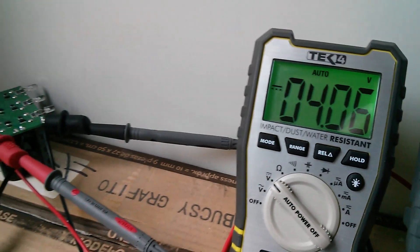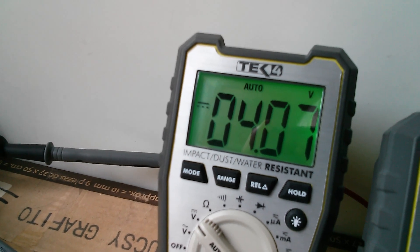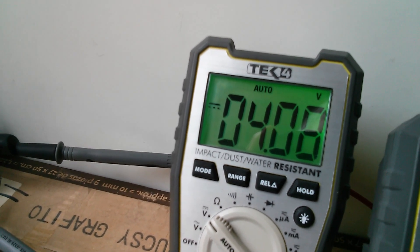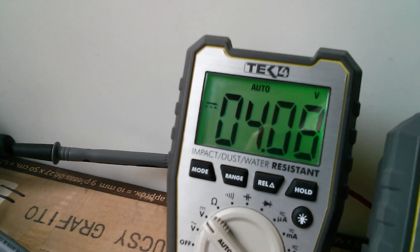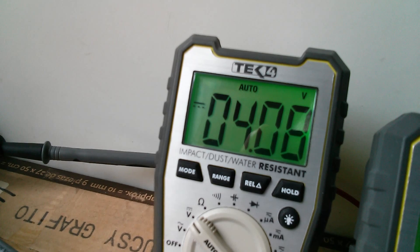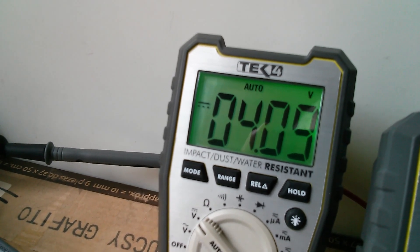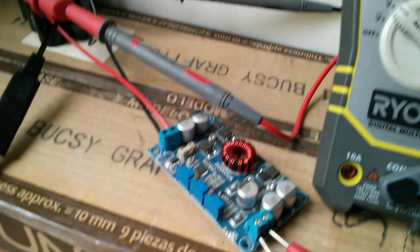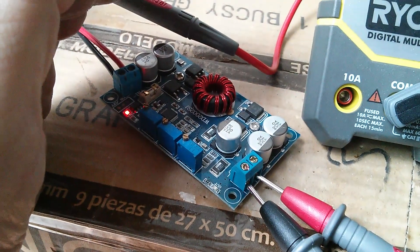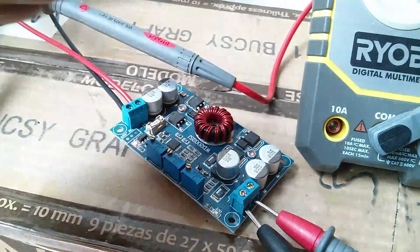The supercapacitor bank is now at four volts. I happen to know that this meter at four volts goes to two decimal places, so we've lost a decimal place — it appears to be counting up slower, but it's not. That's it beeping to say it's going to switch itself off any moment. So yes, I'm still waiting for that to get to the five volts that this power supply allegedly needs to turn its output on. Whether it actually will at five volts is another question.